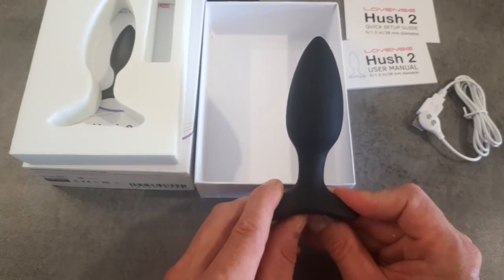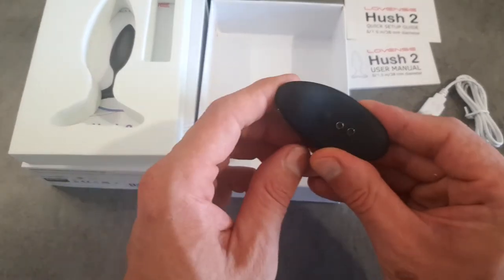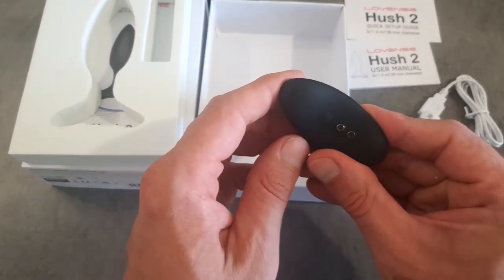The only thing left to show you is the charging points at the bottom of the toy. These are magnetic, so all you need to do is stick your charging cable to the toy. The Hush 2 comes in four different sizes: the 1 inch, the 1.5 inch — which is the one I have — then it goes up to 1.75 inch and up again to 2.25 inch.